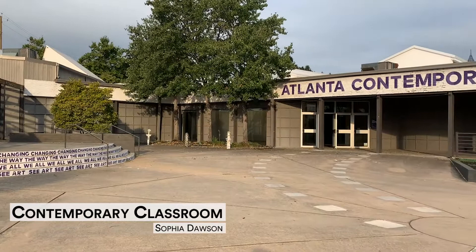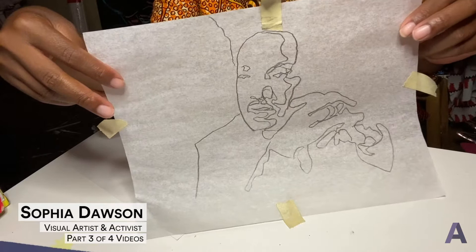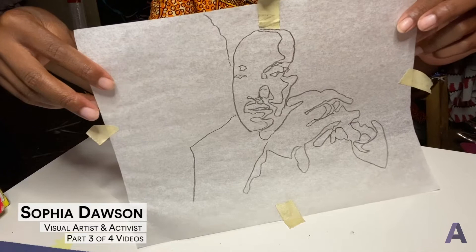For the next step of this project, you're going to need the image that you traced. This is just me tracing the white, gray, and black values from the image of Dr. MLK that I altered in Photoshop.